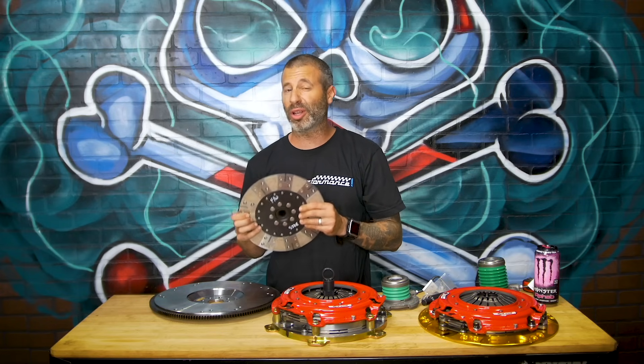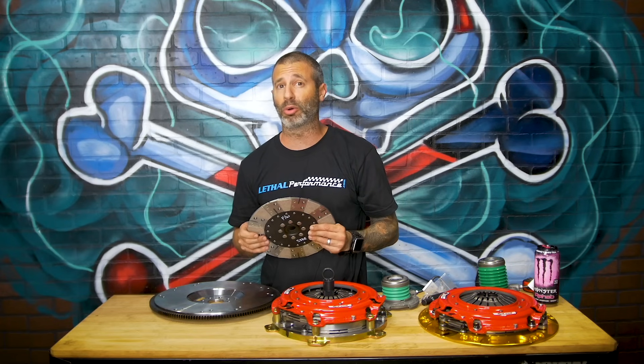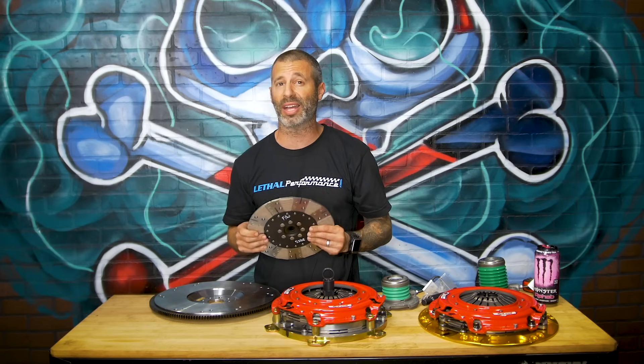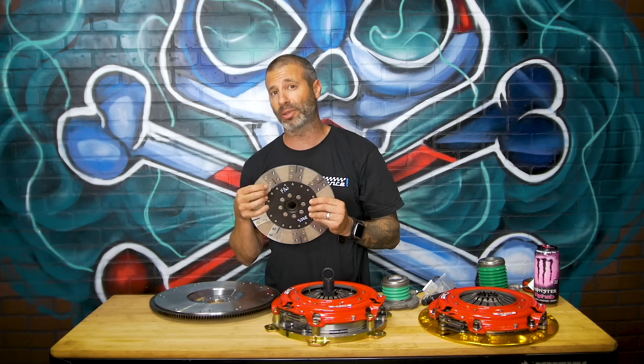The ability for your clutch to hold power — you're giving that up just because you may not want to spend a little more money on the correct flywheel for it. Trust me, spend the money. Your car will perform better at the track, on the street, whatever, and will last longer when you actually go with the McLeod clutch that has the proper cutout on the flywheel that mates correctly with their discs.